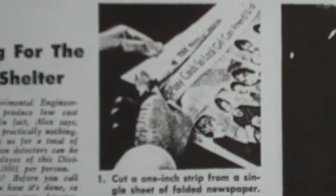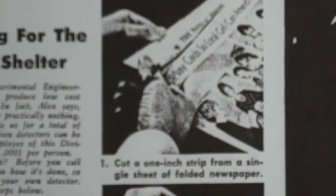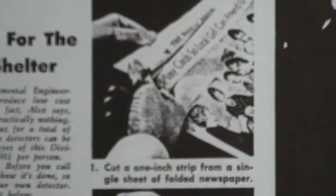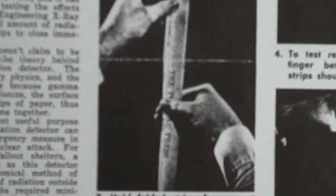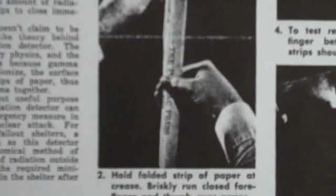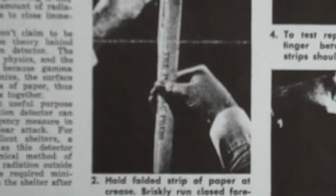Something for the fallout shelter. My dad had written this article back in 1961 and it's a way to check for radiation. What you do is take a newspaper and at the fold you cut a one-inch strip. You take that strip and hold it in one hand and with the other hand you slide your fingers between the two pieces of paper and do it kind of briskly, and it causes static charge in the paper.